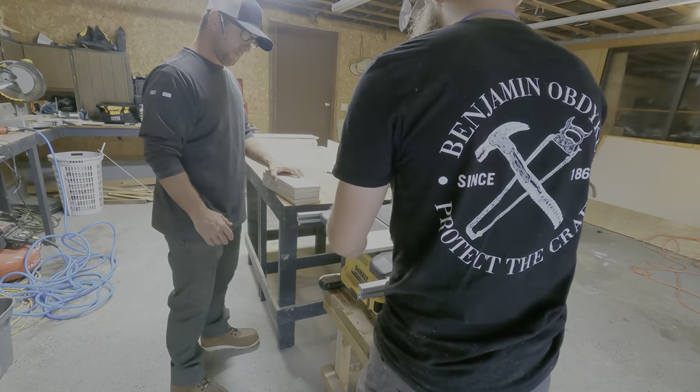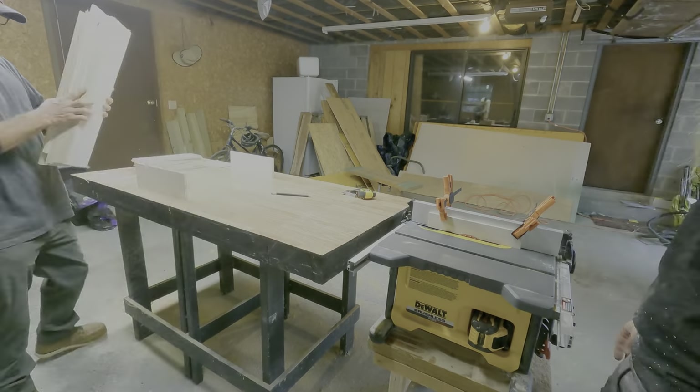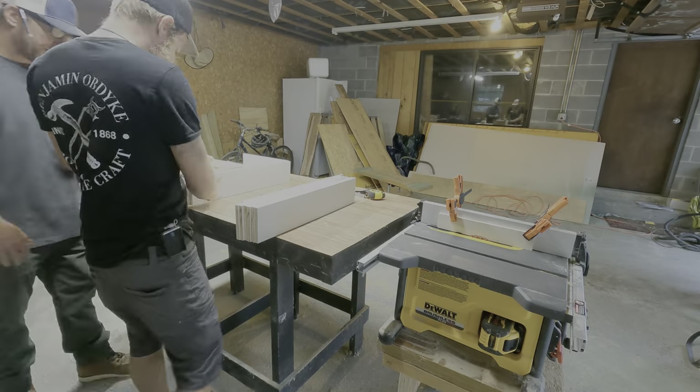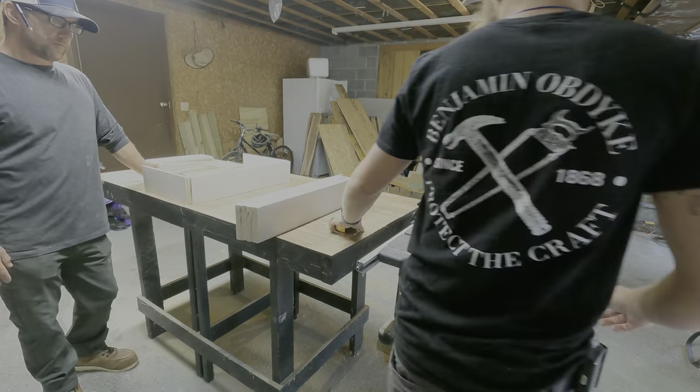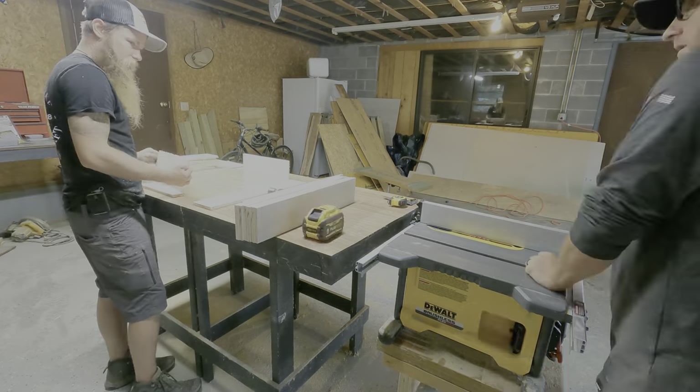Now it's time to start cutting some of these rabbit joints. As you can see, I do have a piece of wood attached to the fence to protect my fence from being cut. As I was cutting some of these grooves, we also tested them to make sure that they actually fit together once we got both grooves cut.